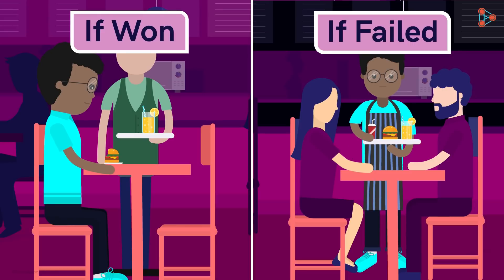If failed, he would have to work in the restaurant for an entire year — and that too, for free. Tough one, right?